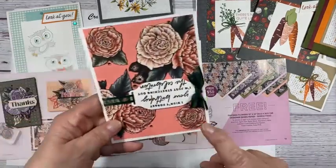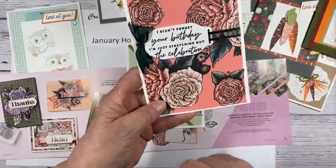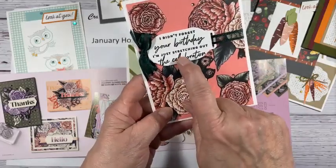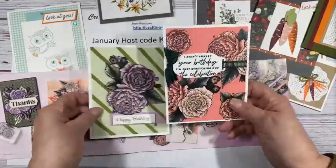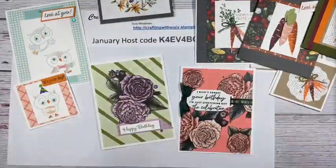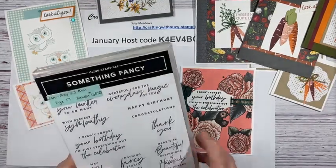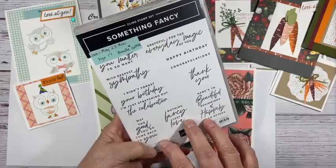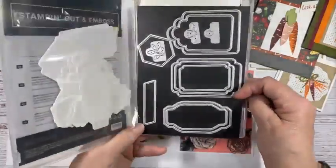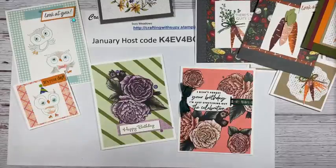And this other one — once again, I just did some fussy cutting. You might want to see the sentiment: 'I didn't forget your birthday, I'm just stretching out the celebration.' And that is from a new stamp set — that is something fancy. This is my favorite, my go-to in the new catalog. I love these sentiments and I especially love these dies because they're like labels. That's a fun one.